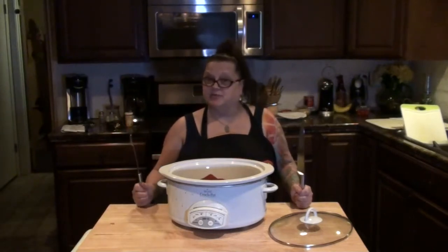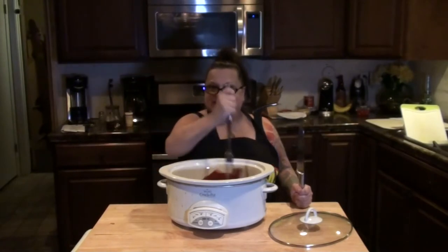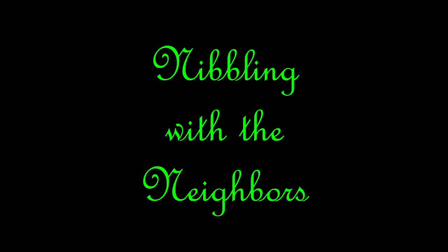Welcome to Nibbling with the Neighbors. Come on in and have a bite. I'm Pepper from Pepper Scraps and today I'm going to be helping out on Nibbling with the Neighbors. We will be making enchilada meatballs in the crock pot.